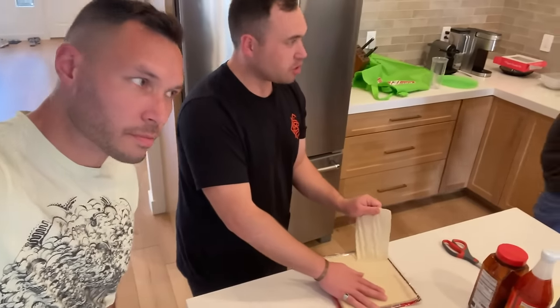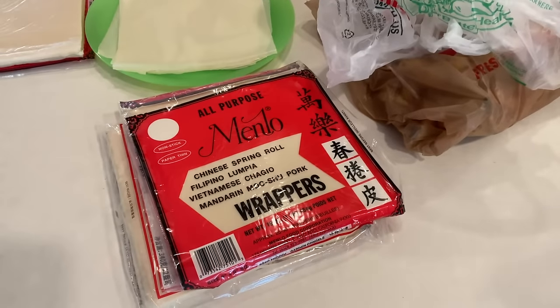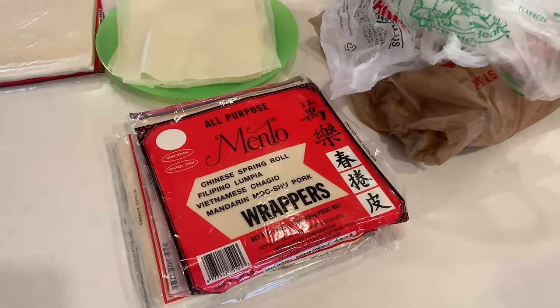Special wrappers — that's why I told you we have the brand one. This is the biggest one we have. All-purpose menlo.